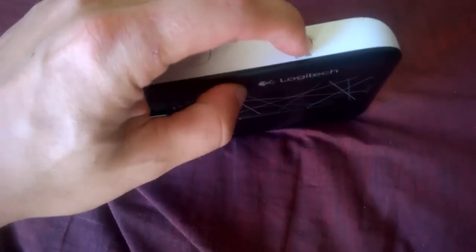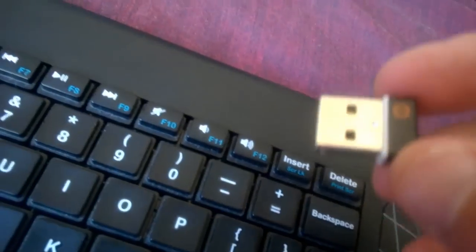First of all, turn it off. Next, remove your USB dongle from the back of your computer. There we go. Now connect your USB dongle.